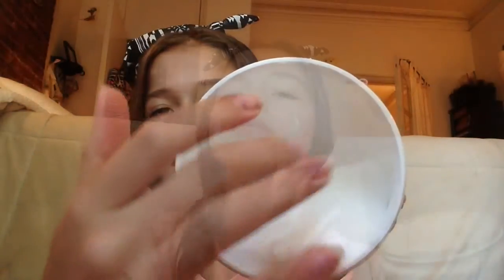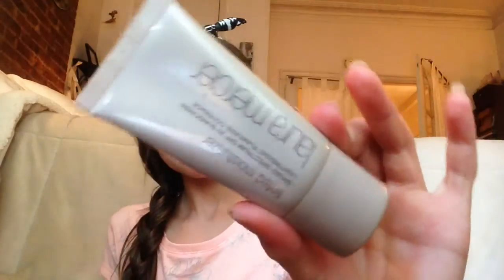No makeup, bare face! So first off, you're gonna want to start moisturizing. I'm just using my CeraVe — it moisturizes so well and I love it to death — so I'm just rubbing that into my face. And of course you want to moisturize before foundation.